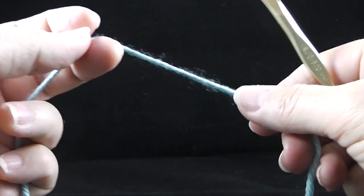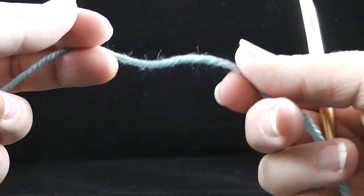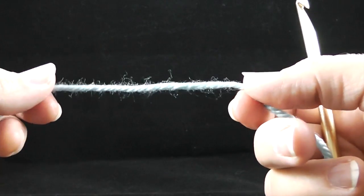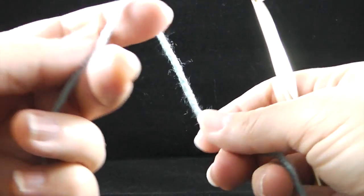Hi, my name is Bonnie Barker. I'm with BonnieBayCrochet.com and I wanted to show you the next step. You should have already looked at the slip knot video. If not, you may want to look at that again, but I'm going to do it real quickly here.